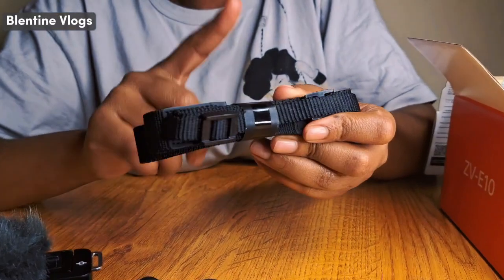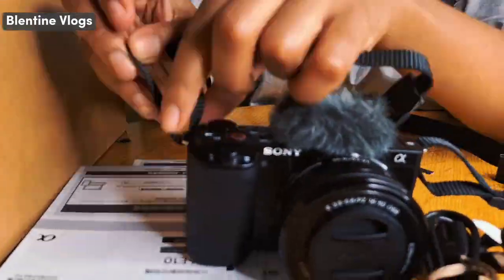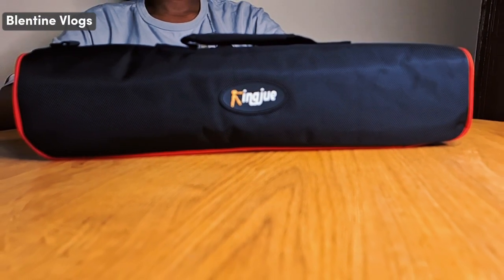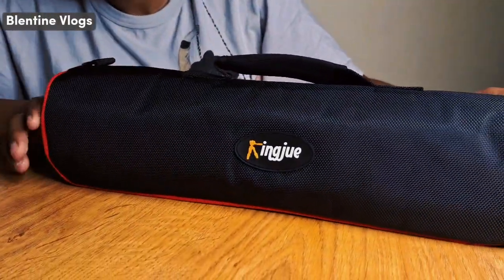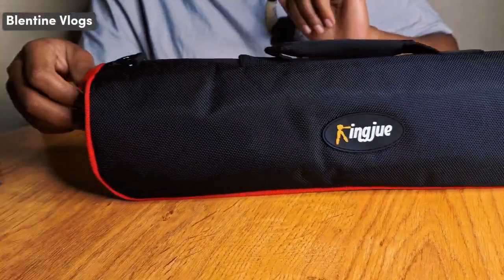And we have this — a strap. This one, if you want to hold your camera when you are recording and maybe you're walking, you just wear this one and then you record. So let's now open our tripod and unbox it. One thing I love the most about this equipment is their packaging — look how this tripod stand has been packaged so well. They have this beautiful bag over here and it's so cute — you can even use it to carry your own things.